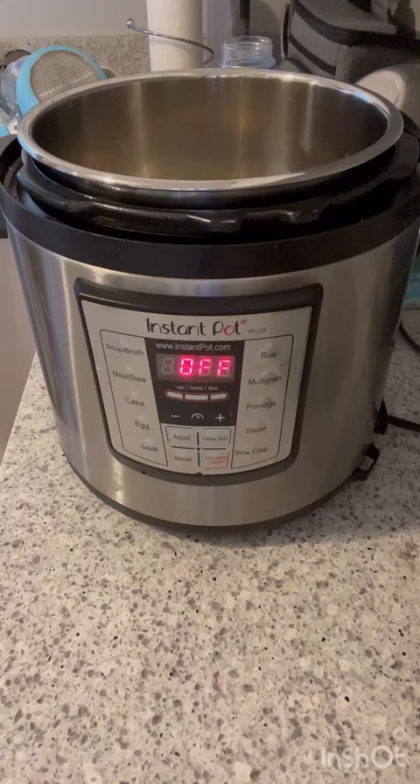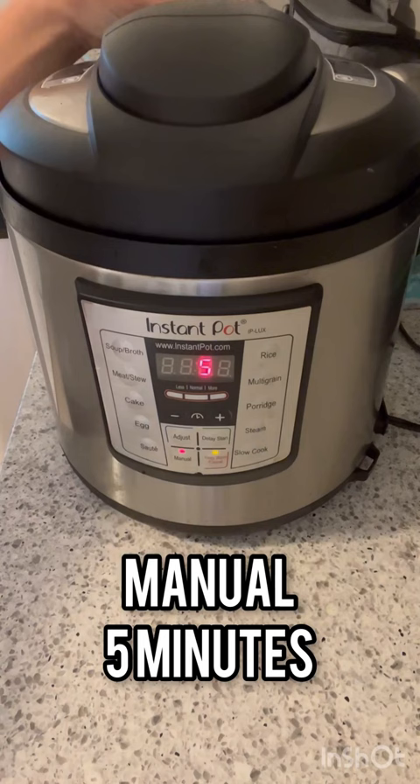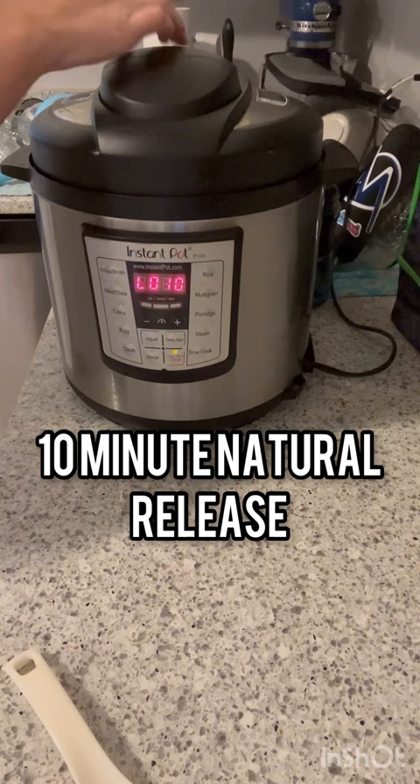Manual cook high for five minutes and make sure your valve is set to sealed. Naturally release for 10 minutes and then you can do a quick release.